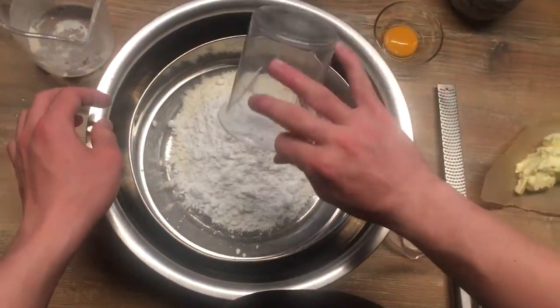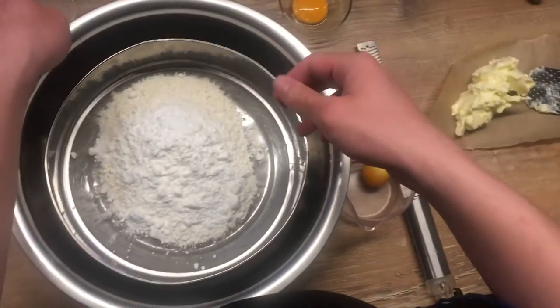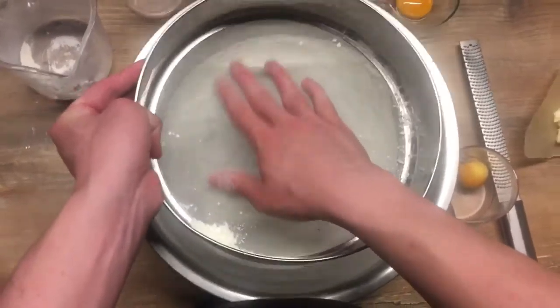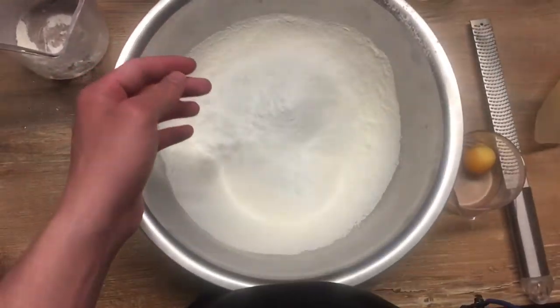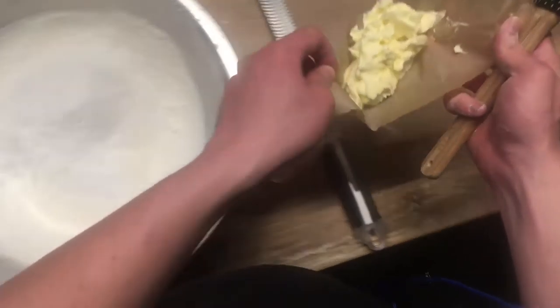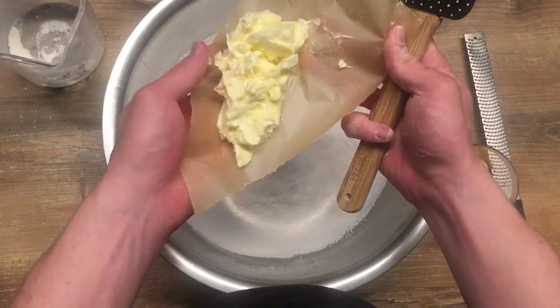After that we're going to transfer it into a fine mesh sieve and motion our hands to get all the flour and sugar underneath. Now we're going to grab some butter and mix it into the mixture.